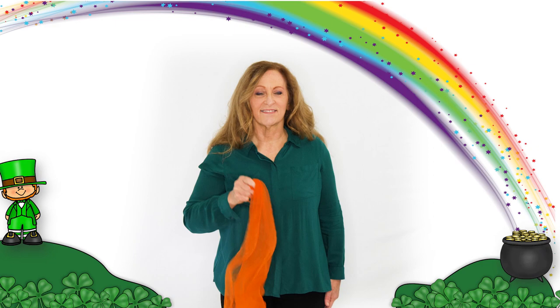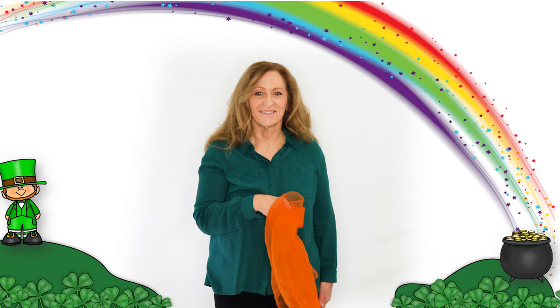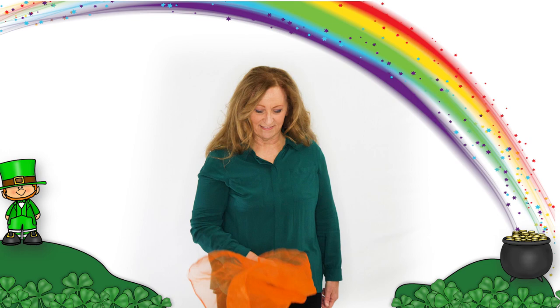Let's find the pot of gold, let's find the pot of gold, let's find the pot of gold underneath the rainbow. Let's look high and low, let's look high and low, let's look high and low underneath the rainbow.